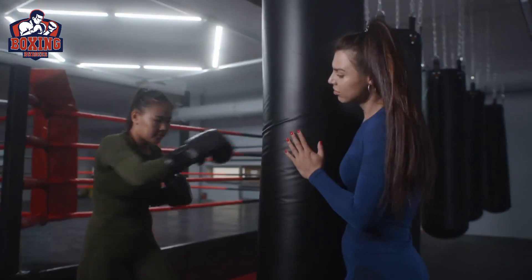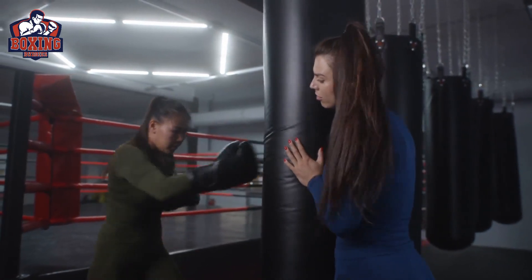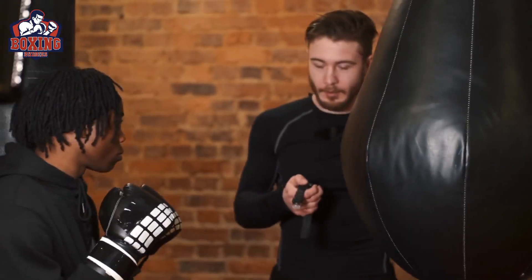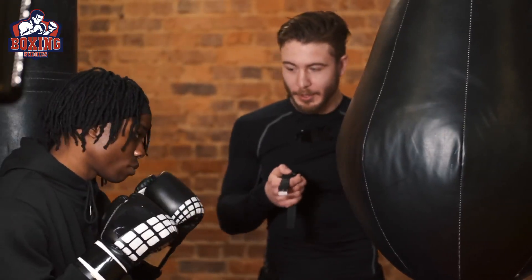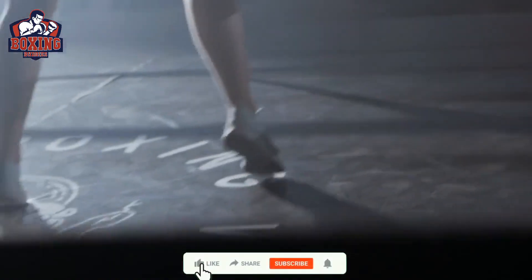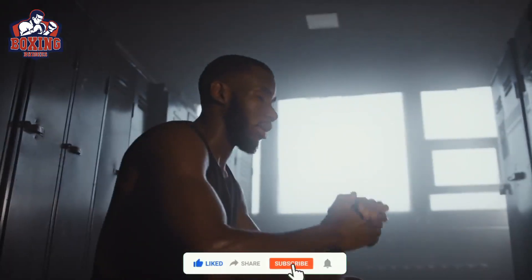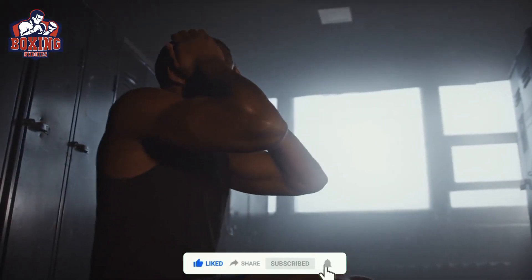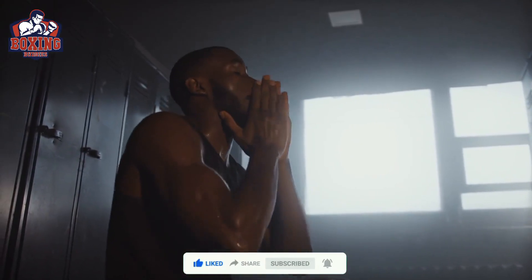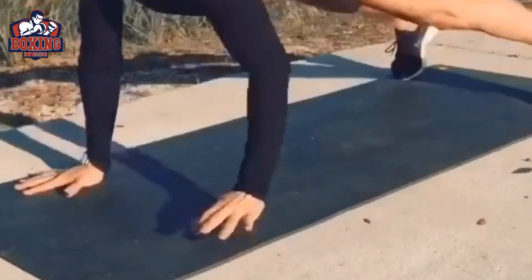Round three: speed bag. The speed bag is a great exercise to improve your hand-eye coordination and shoulder endurance. Spend 30 seconds hitting a speed bag or punching bag, keeping your elbows in and your waist loose. Make sure to keep your feet moving and pivot on your toes to work your leg muscles as well. After completing this round, take a 30 second rest before moving on to the next round.